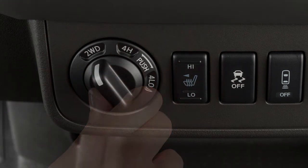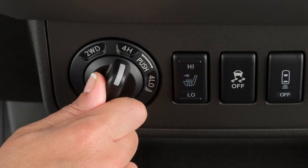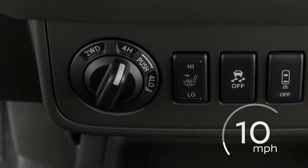2WD is for normal driving conditions, typically for dry paved roads. In 4WD, 4H provides greater traction for rocky, snowy, and sandy roads. 4H can be used up to but no higher than 62 miles per hour.